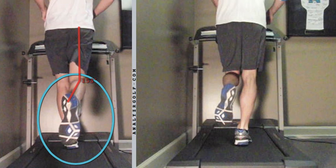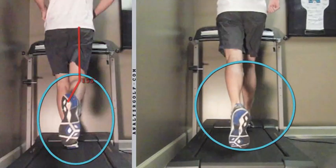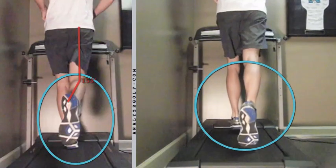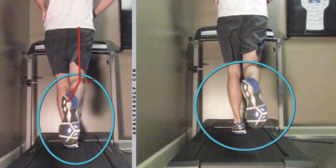Looking here, the left side still looks good as far as going straight back and straight through. Comparing what's going on on the right side after having gone through 15 minutes of treatment and rehab — that's a 20-degree improvement, 173 degrees.